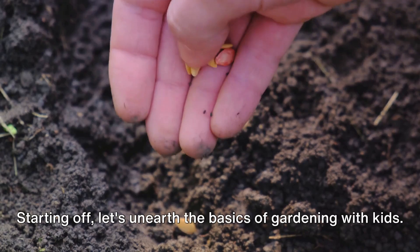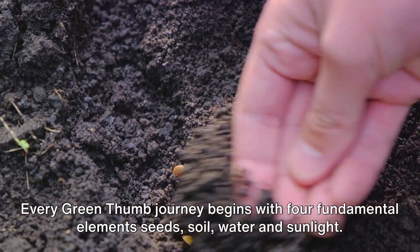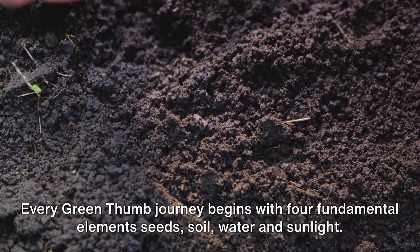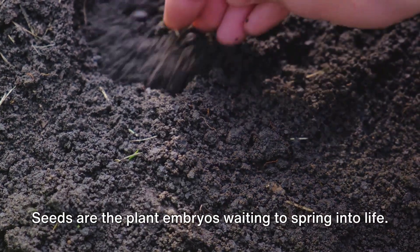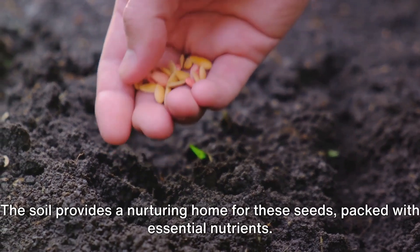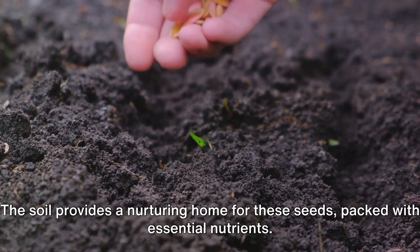Starting off, let's unearth the basics of gardening with kids. Every green thumb journey begins with four fundamental elements: seeds, soil, water, and sunlight. Seeds are the plant embryos waiting to spring into life. The soil provides a nurturing home for these seeds, packed with essential nutrients.